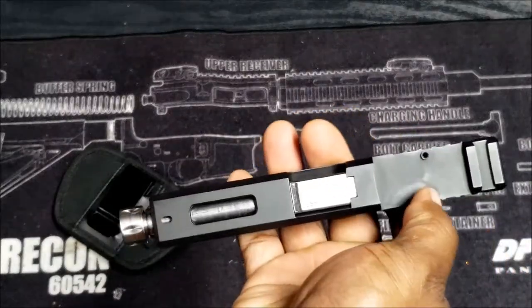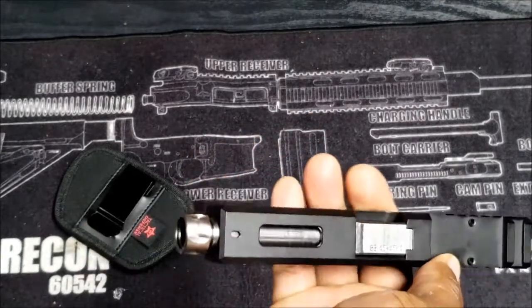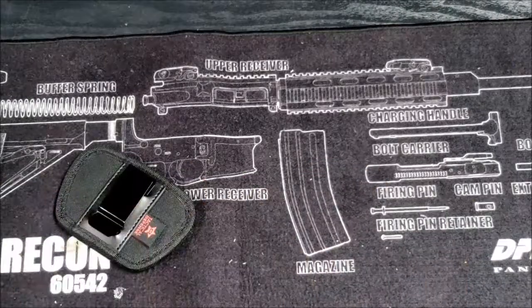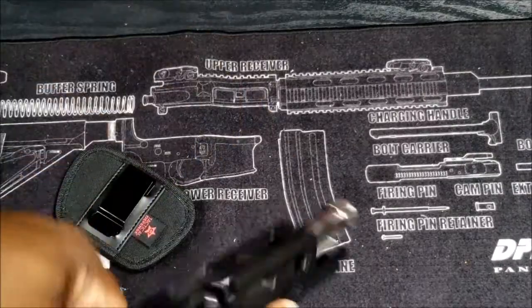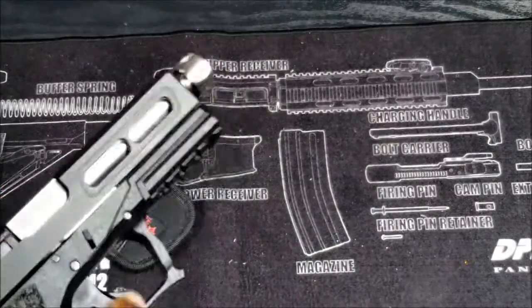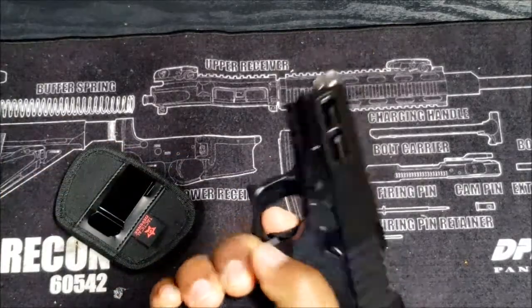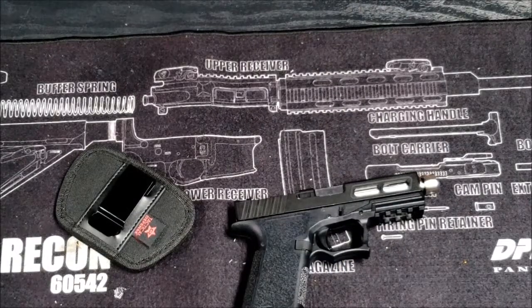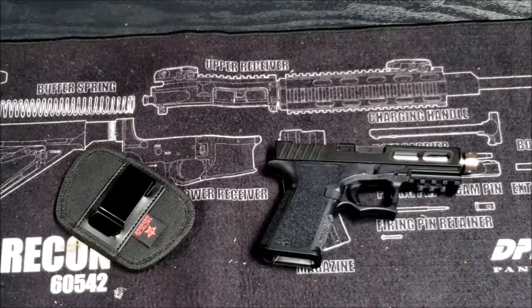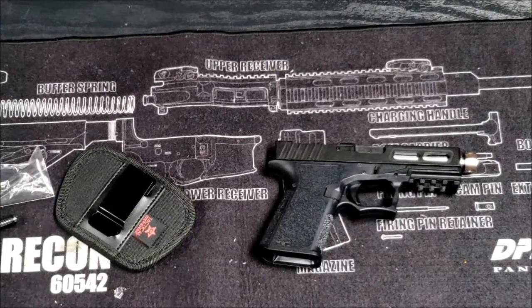I haven't chosen the optic yet but I got the cover for it, so I just got a cover for right now. I got some night sights coming - they should be here in a couple days but I'm gonna test this before those even get here. I also just ordered some new mags - some Magpul 15-round mags and a couple 17s from KCI.